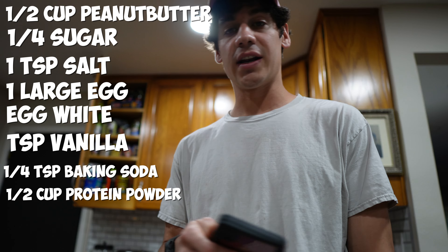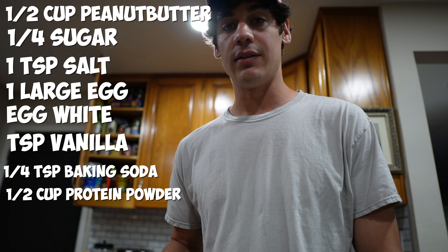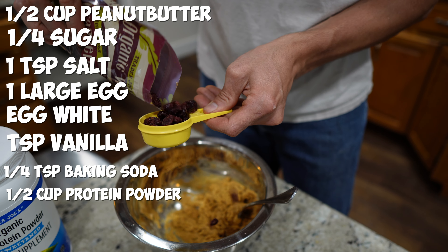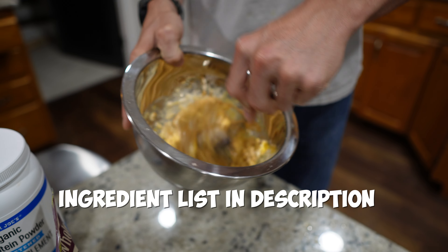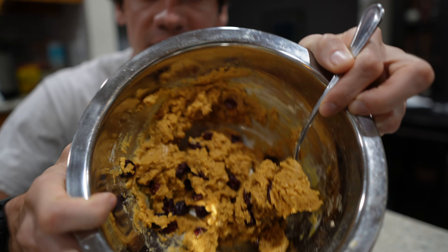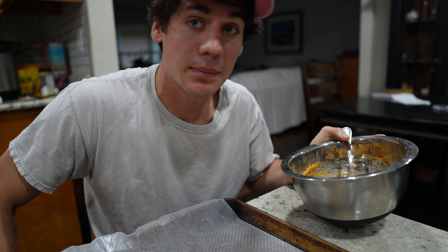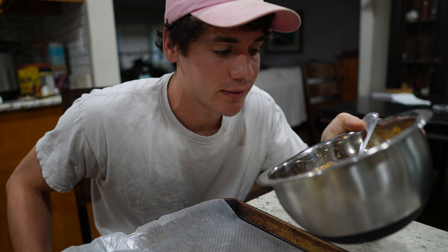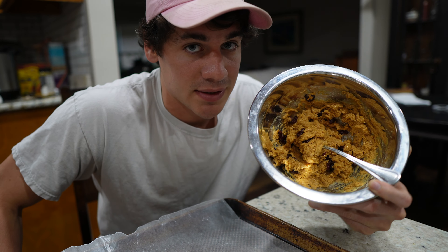I think it's a peanut butter protein cookie. Let me just list off the ingredients: a half cup of peanut butter — just normal peanut butter, any nut butter of choice — a quarter cup of sugar, which we'll probably be using stevia, the sugar-free natural sweetener, a teaspoon of salt, one large egg, one large egg white, a teaspoon of vanilla extract, a quarter teaspoon of baking soda, and one half cup of vanilla whey protein powder, which I will be using vegan protein powder for this.